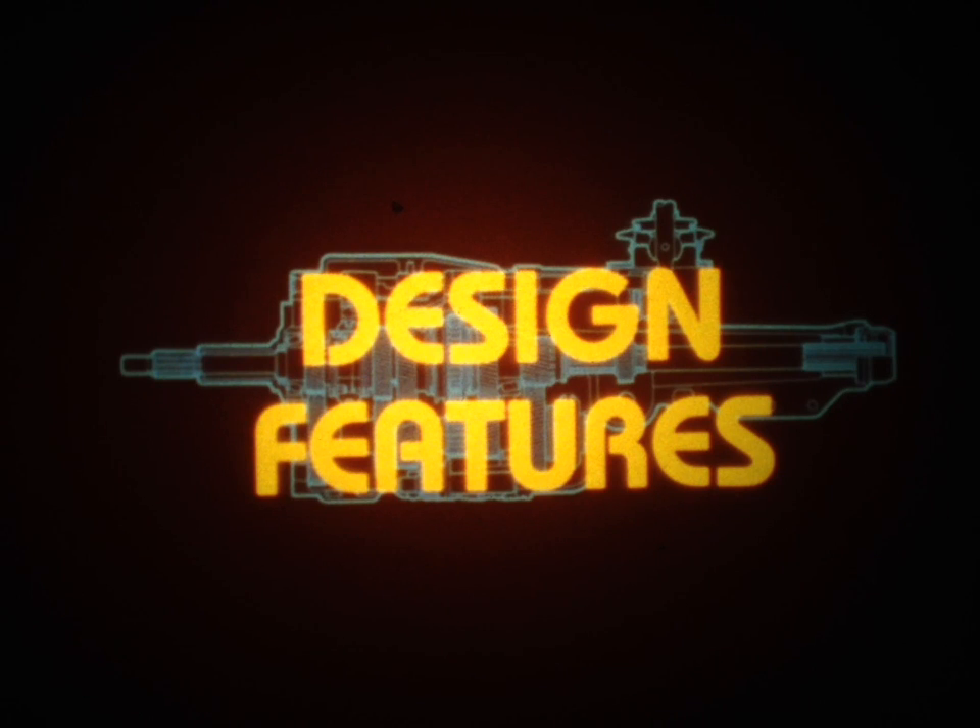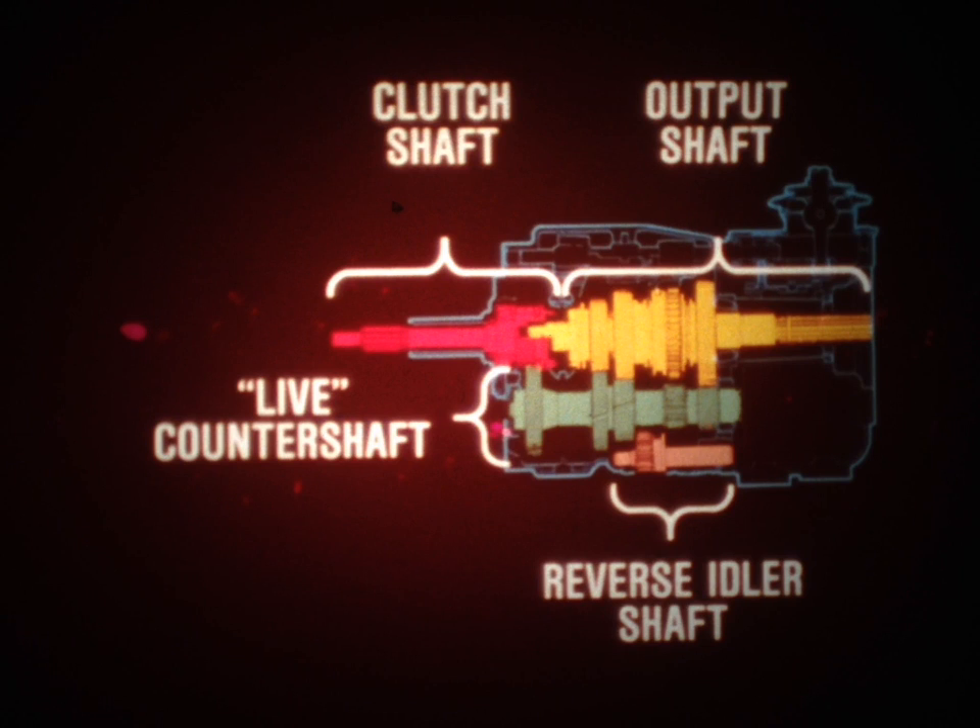These transmissions were designed with a family concept in mind. That is, they share many design features and a number of the components are interchangeable. The principal internal components of both transmissions are the clutch shaft, the output shaft, a live counter shaft, and a reverse idler shaft.